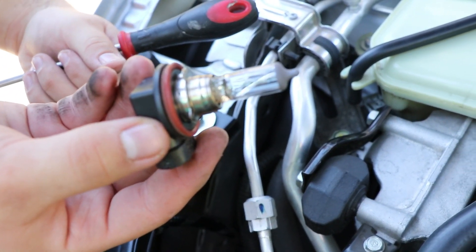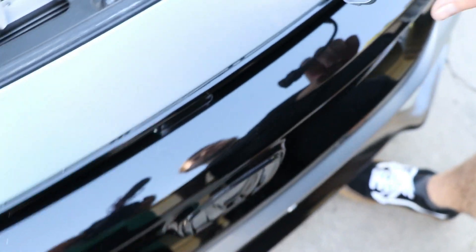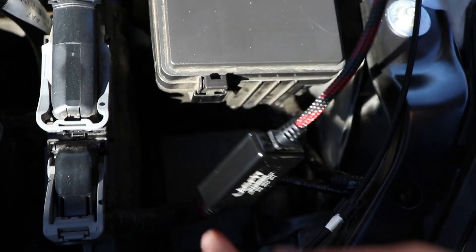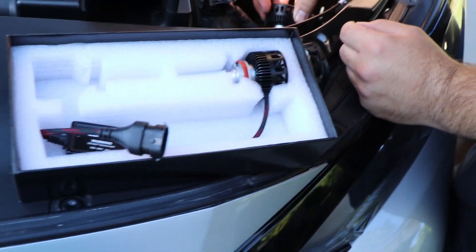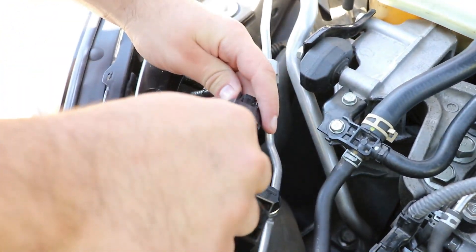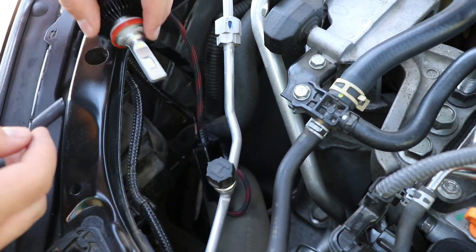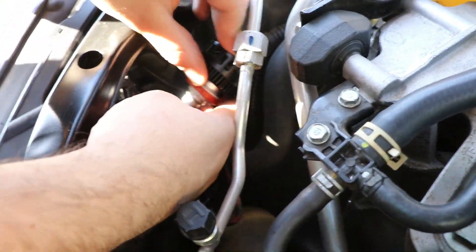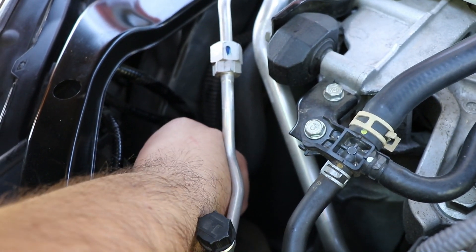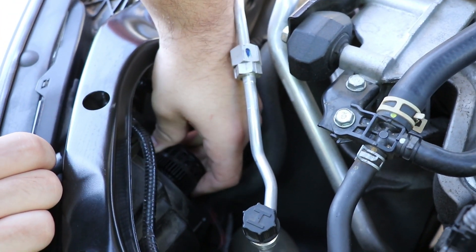Now let's put in the new Lasfit ones. Look at the size difference — the new ones look way cooler and have this whole power section for the fan. Just plug in the Lasfit ones — really easy, plug it right in. You may have to switch it around and unplug it and plug it back in again because there's only one side that works. Go ahead and do it on the second side as well. To put the light in, just line up the three little grooves, then twist it clockwise and it will tighten in.